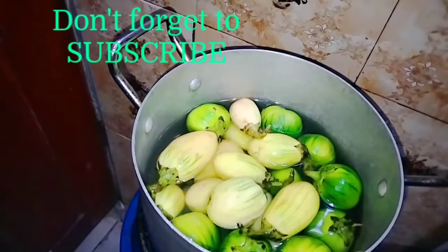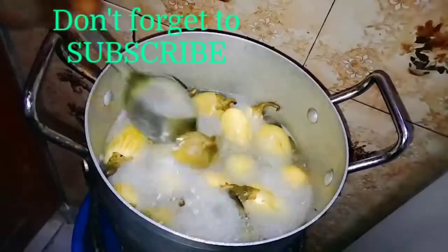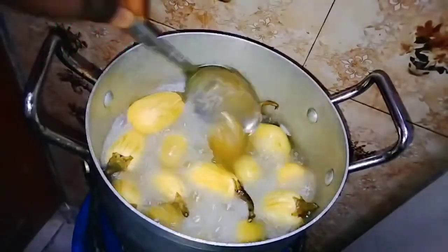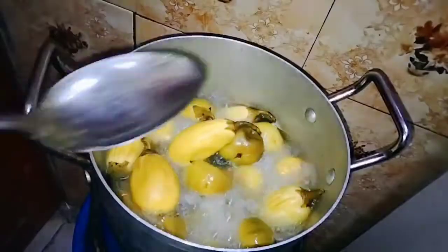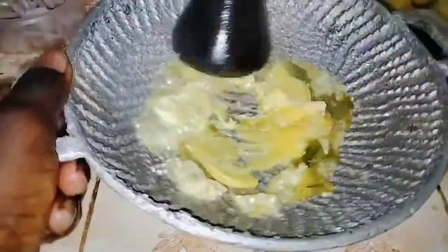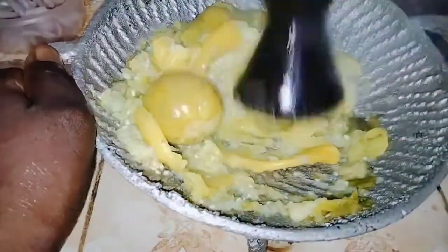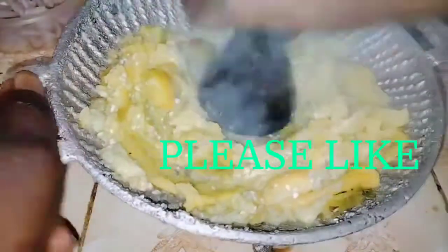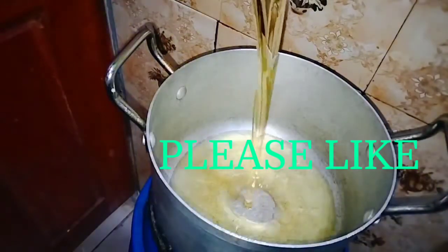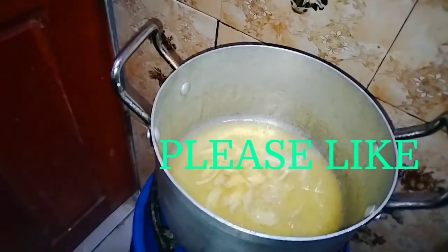I added water to my garden egg and covered it until it's soft and tender. As you can see, I can easily press it with my finger. Now I'll be mashing it with my Ghana grinder to get a smooth mash.